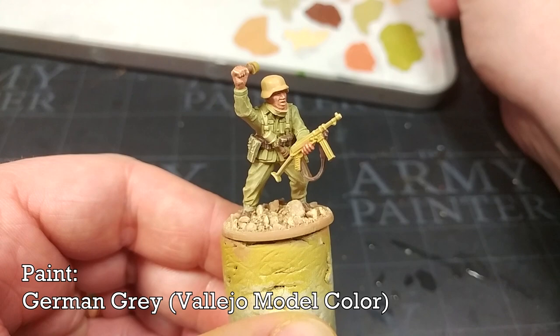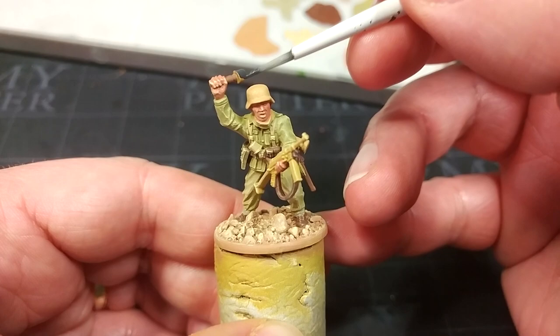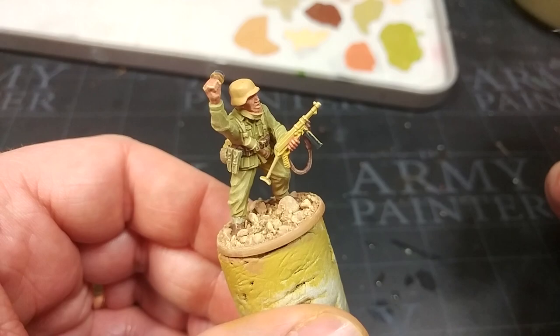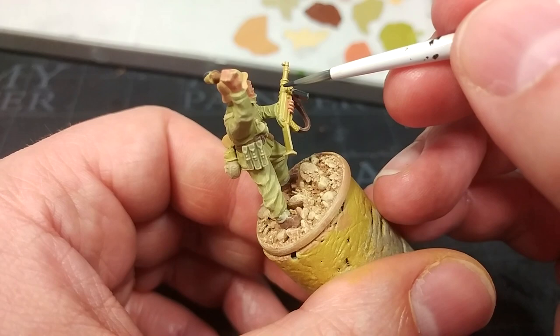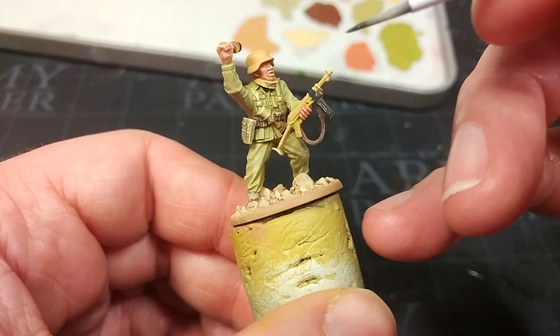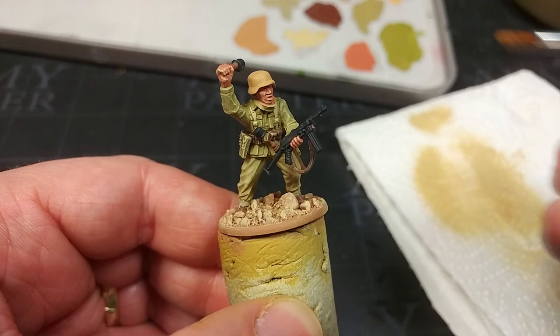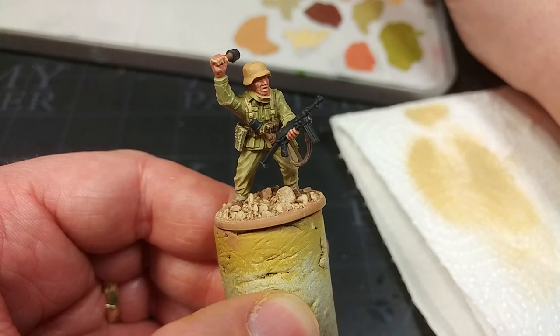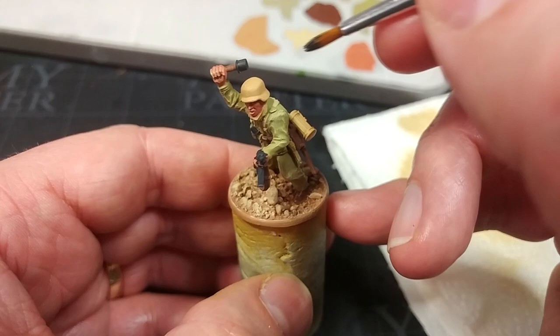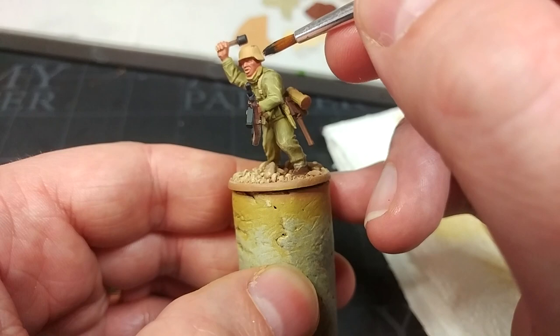Turning to German Gray for a couple of small details — first the tops of his grenades. You can also apply this over any weapons where you want a blue-grey finish. If you prefer a blackened steel finish rather than a shinier metallic, German Gray is a pretty good choice. But there's something else we're going to use it for: grab an old brush, ideally one that no longer holds a point, dip the tip into German Gray, dab most of it off onto kitchen towel, then dab a few random little scratches onto the Desert Yellow areas.